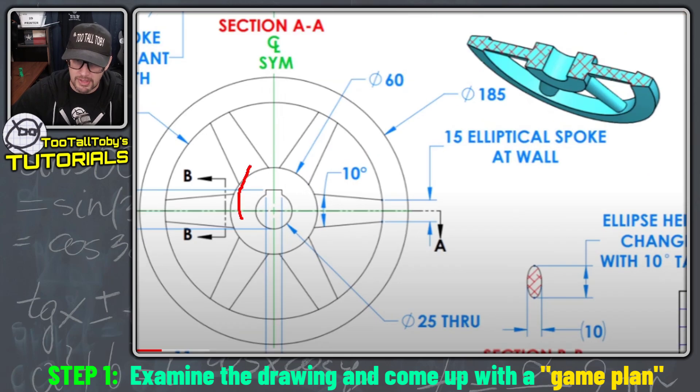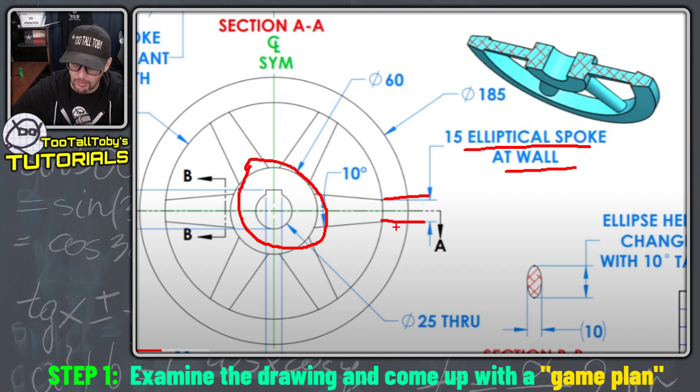We're gonna be also creating this inside section, kind of like the hub of the wheel, and then we're gonna be focusing on this elliptical spoke. This is 15 millimeters when it hits the wall here, so I think what I'll end up doing is I'll create a sweep profile here in the middle of the part and then I'll create a guideline that kind of tapers down here to that 15 millimeter dimension.